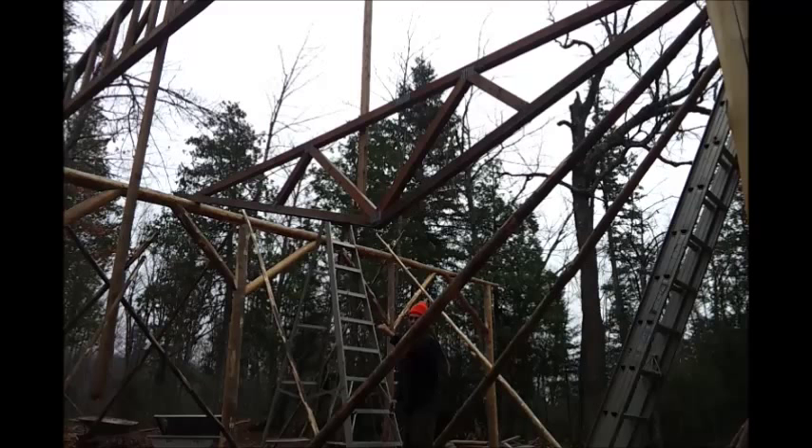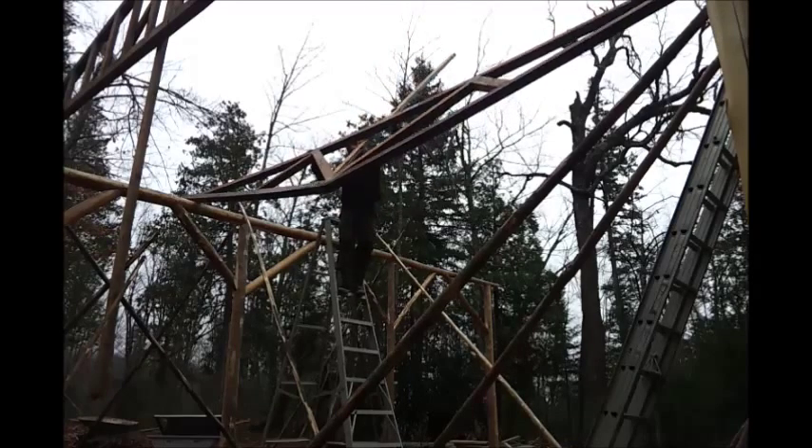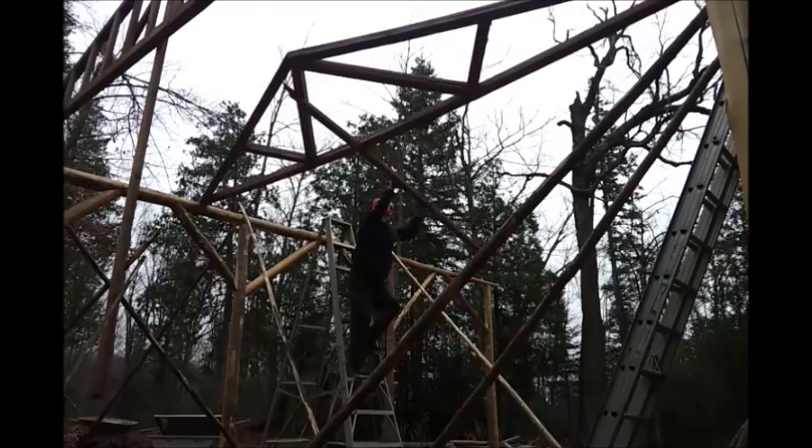Everything's got to be within reach of you — holding the pole and being able to reach everything you need. Okay, here it goes.